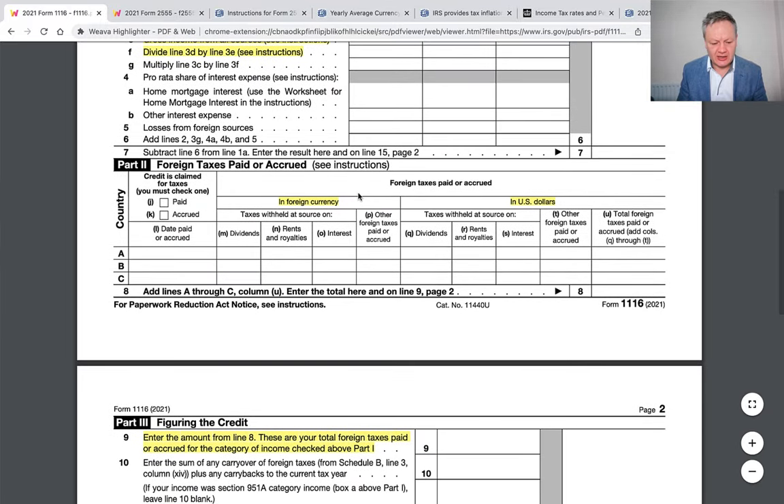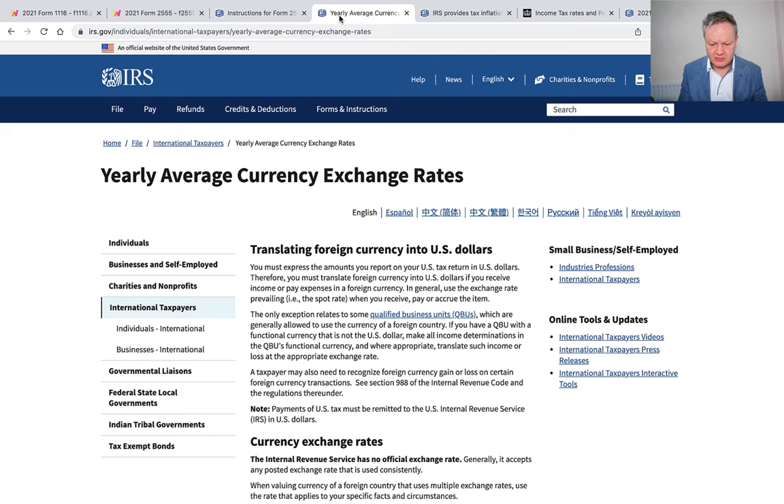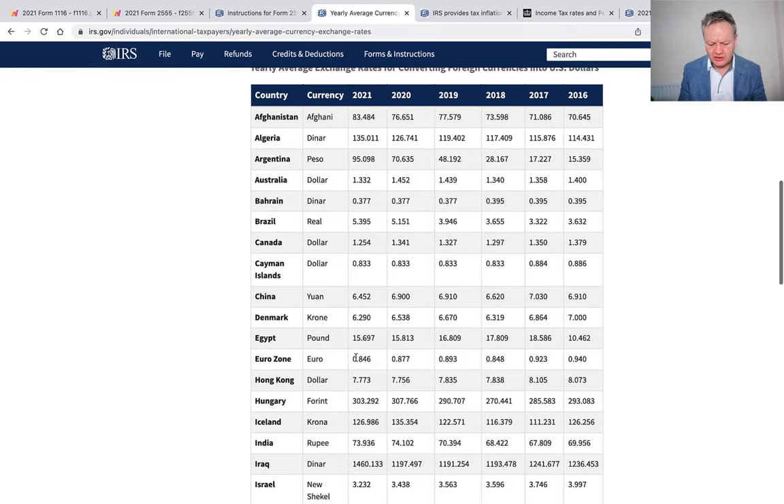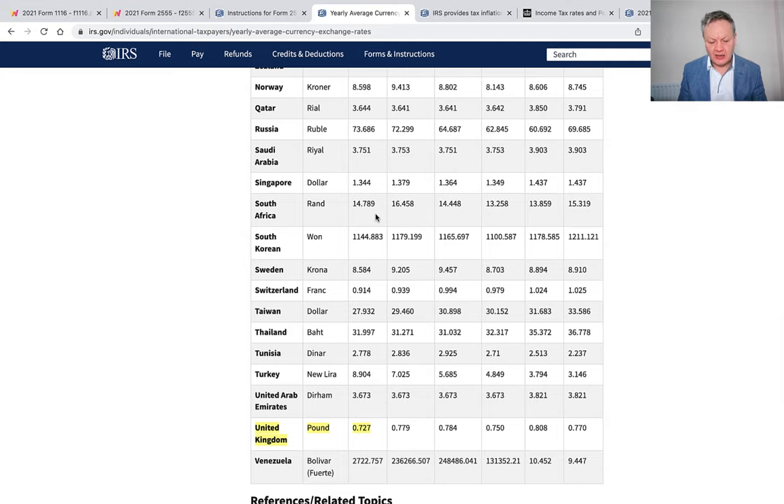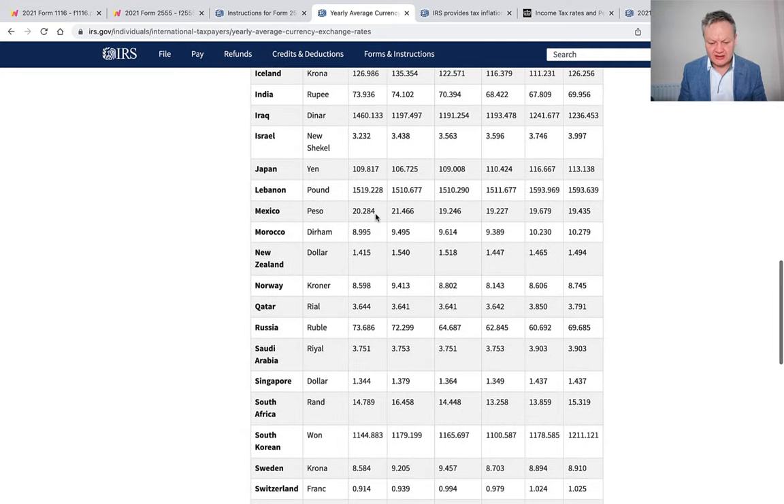What we then need to look at is the foreign taxes paid or accrued. You have to do it in your foreign currency first and then apply an exchange rate. What exchange rate should you use? Well, there is a resource called yearly average currency exchange rates — make sure you use Google to search for that as it could be quite useful. If I go down to the United Kingdom, you can see the exchange rates, and it goes back several years. If you're in Spain or a similar country, you can use those rates as well.